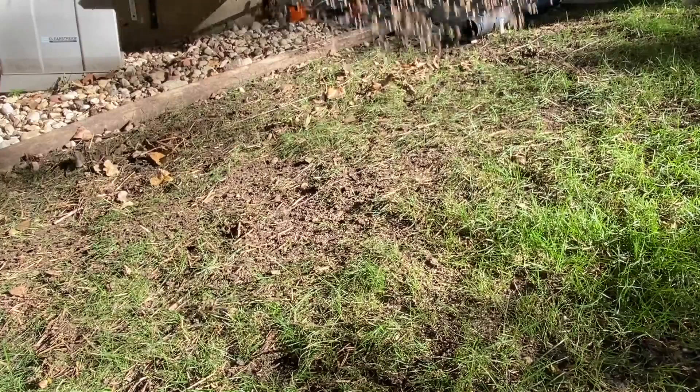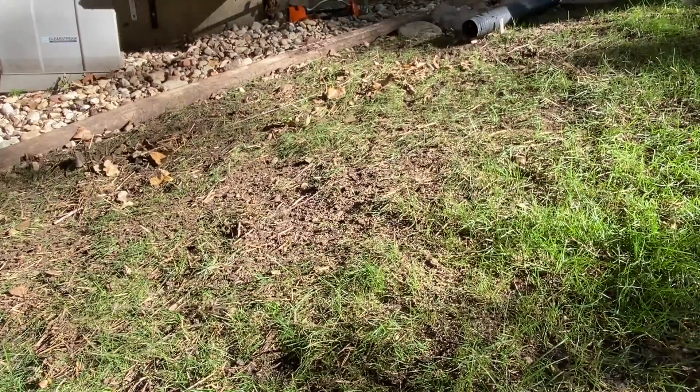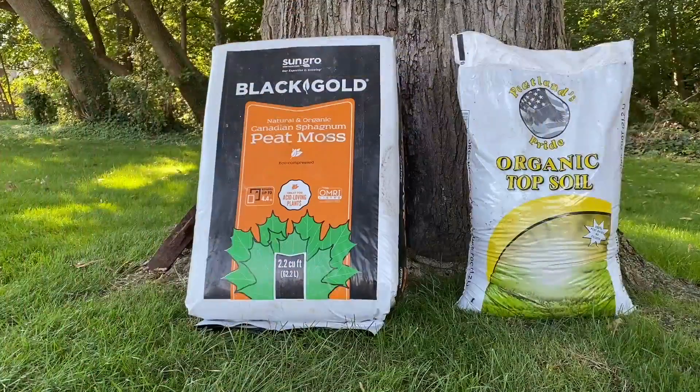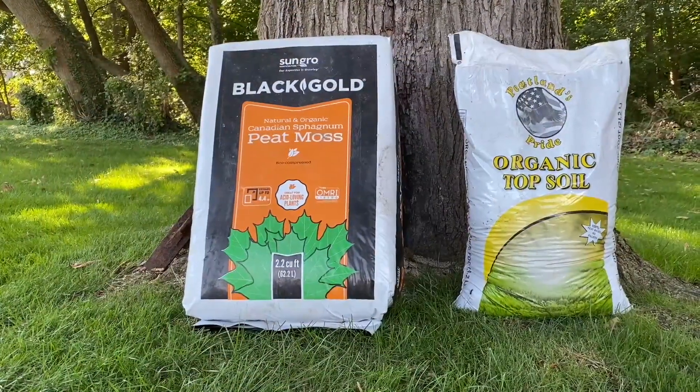This is really critical to get really good coverage. And I know that we're getting into winter, but this will establish the root growth now so that your lawn is looking good even a month from now. But I don't want you to just leave the seed there because if you just put that down, the birds will come and eat it all.